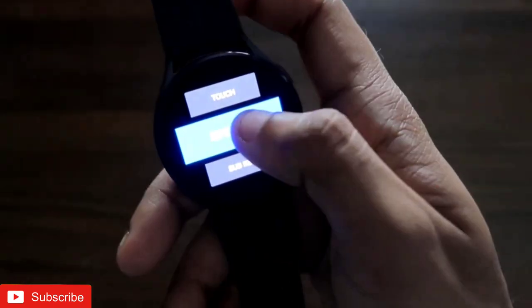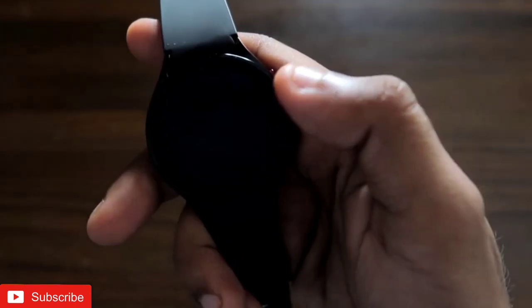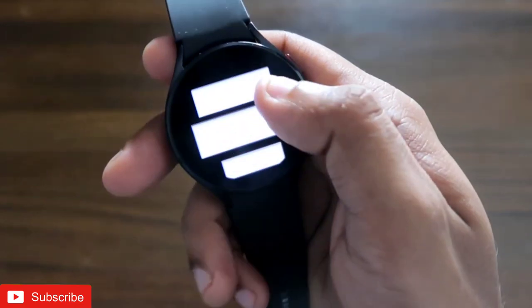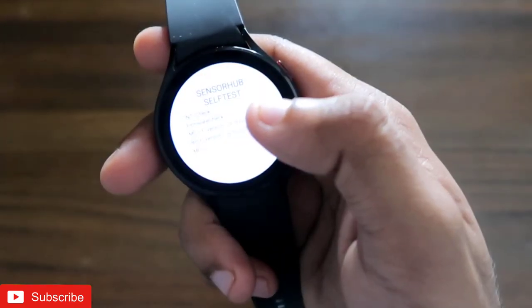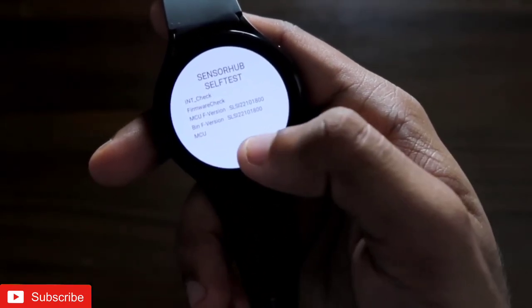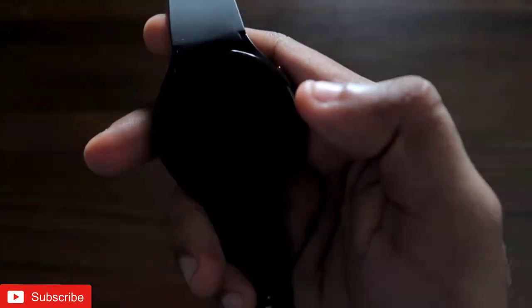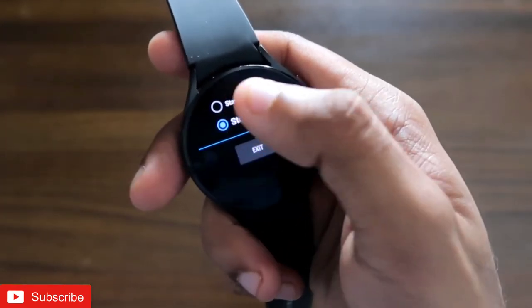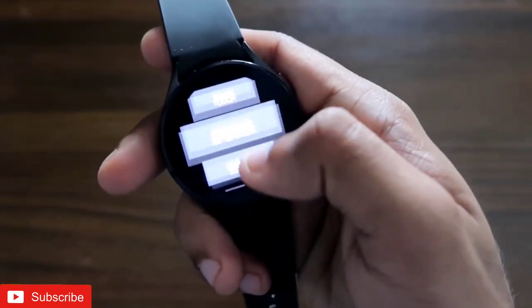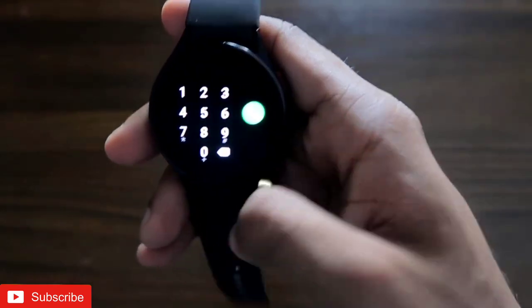You can also check the speaker — clicking on the speaker option plays music, confirming the speaker is working fine. There is also a sub key test: clicking the buttons and seeing the colors change confirms they are working fine. The sensor hub test automatically checks the sensors and shows a 'pass' result, confirming sensors are working perfectly. There's also a loop back test to re-check the speaker, though I'll skip it since my speaker is already confirmed working.